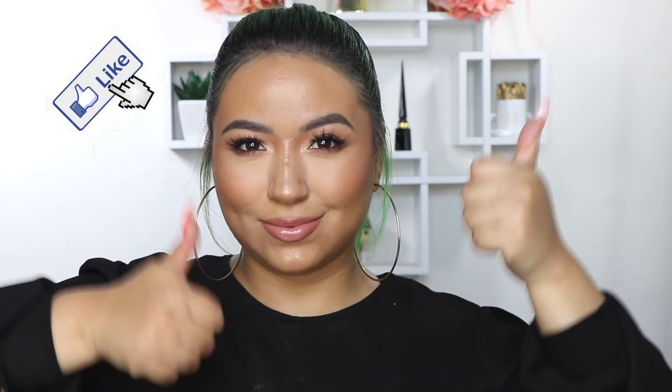That's it for today's video, guys — I know it was quick and easy. Once again, thank you so much to J Manuel Beauty for sponsoring this video. Make sure you like this video, comment down below, subscribe, and I will see you next time.